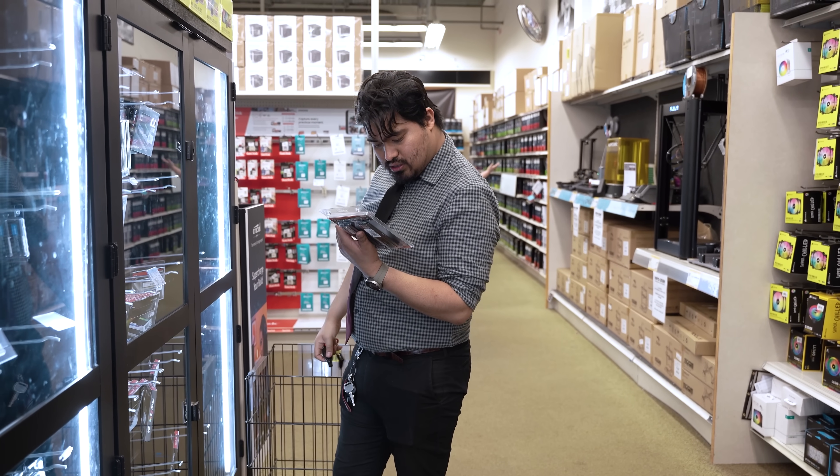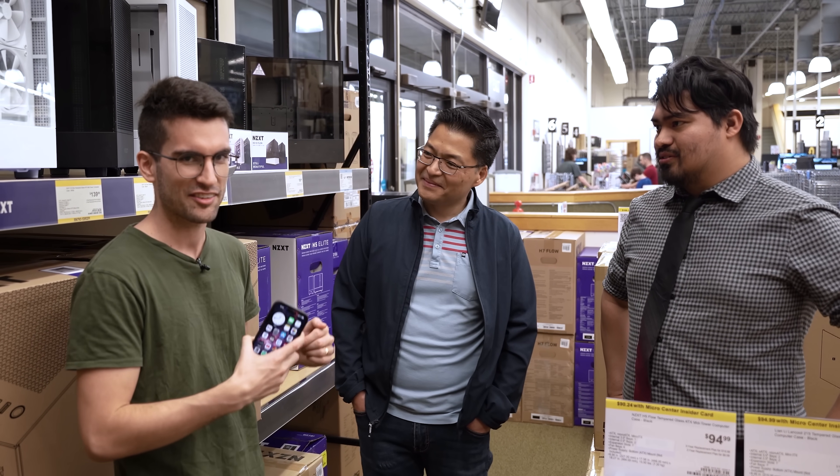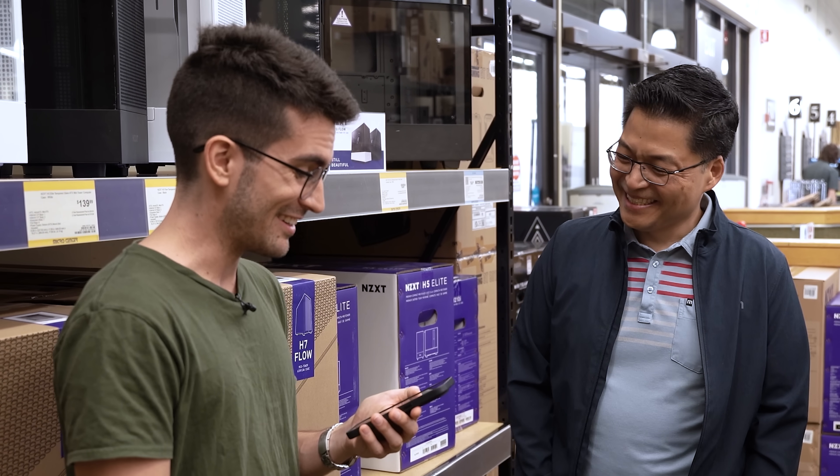We've been informed that clearance racks are available and that's where you save some big money. Micro Center has always had really good deals on clearance stuff. Tony's totally willing to pitch in on his own on top of the budget, but we want to squeeze as much as we can. There's an open box H5 Flow case for $75. We kind of talked Tony into the case upgrade so we can fit a bigger CPU cooler. That'll leave about $130 or so leftover, and if you tack on that Noctua NH-D15 you wanted, that'll leave about $65 for storage or anything else.